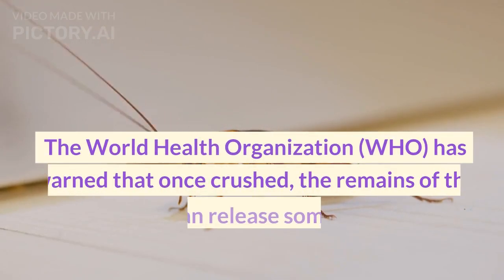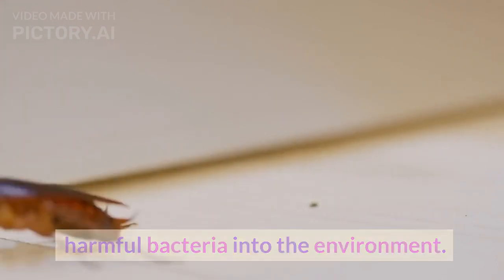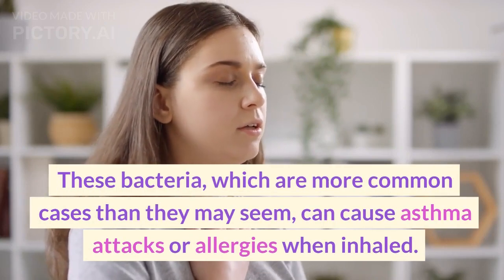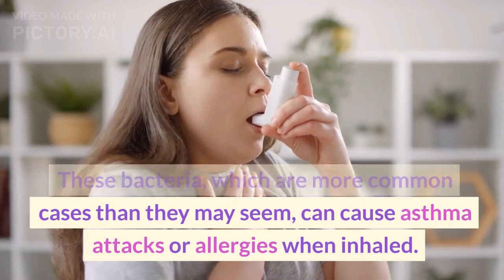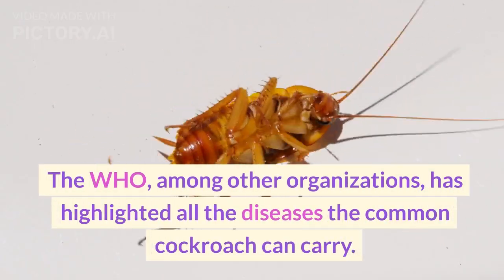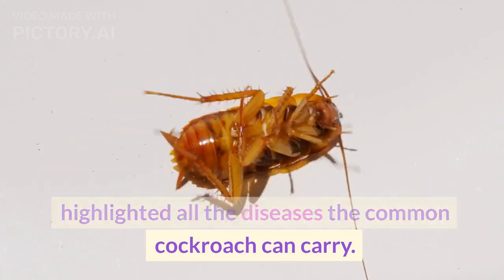Scientists have started to make dire warnings about the detrimental health effects crushing these bugs has on human beings. The World Health Organization (WHO) has warned that once crushed, the remains of the cockroach can release some potentially harmful bacteria into the environment. These bacteria, which are more common cases than they may seem, can cause asthma attacks or allergies when inhaled. The WHO, among other organizations, has highlighted all the diseases the common cockroach can carry.